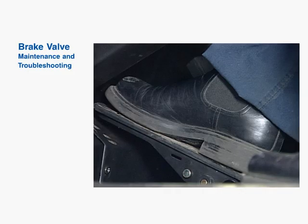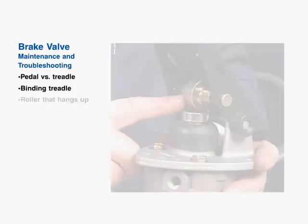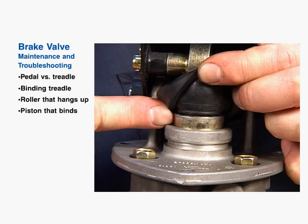The symptom of poor brake feel can be caused by a number of conditions having to do with the brake valve. They include the difference between how a pedal and a treadle type feel during a brake application, a foot treadle that binds or mechanically hangs, a roller that hangs up or doesn't roll properly, and a piston that binds or is corroded due to a torn boot.